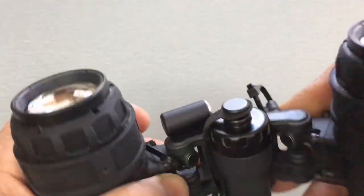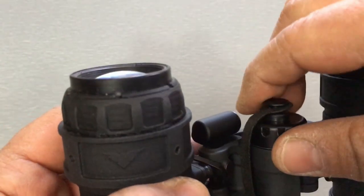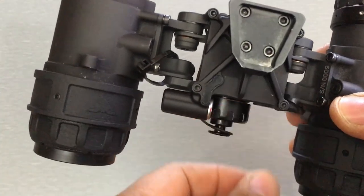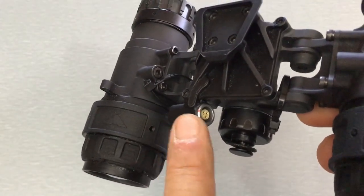On the back you've got the rear-mounted battery compartment, mounted underneath the bridge. The battery cap is pointed towards your forehead, so for battery changes on the fly your best bet is to move the goggle up on your mount, unscrew it, drop the battery out, and put the new one in.